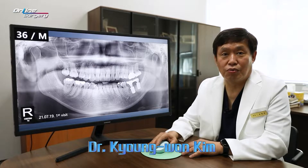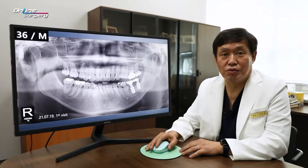Greetings, I'm Dr. Kim Gyo-won of Online Surgery. Let's have a look at a surgical clip and have a discussion.